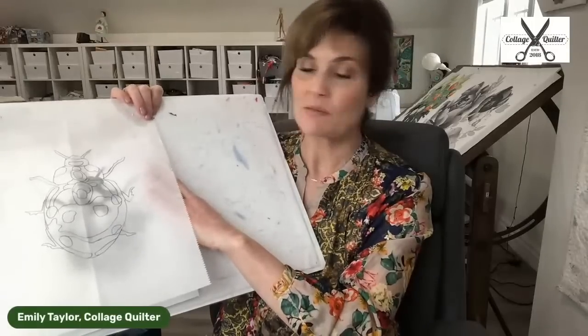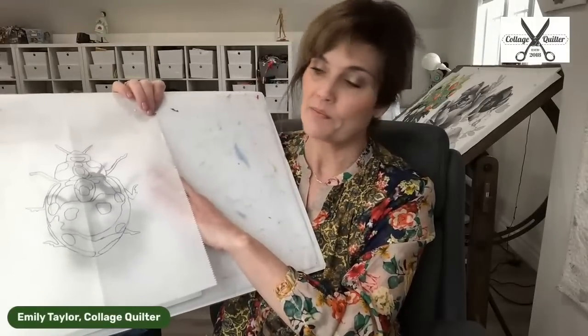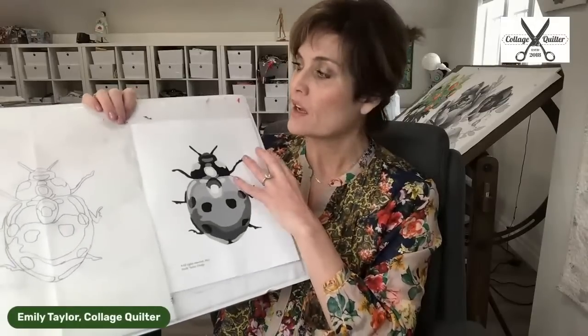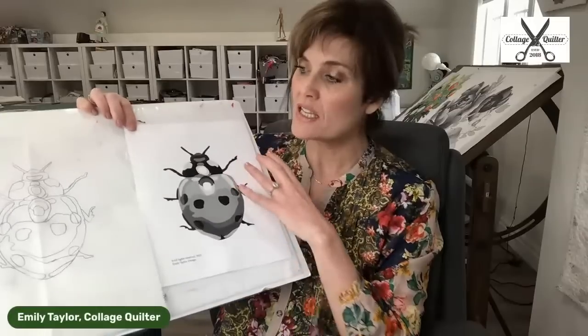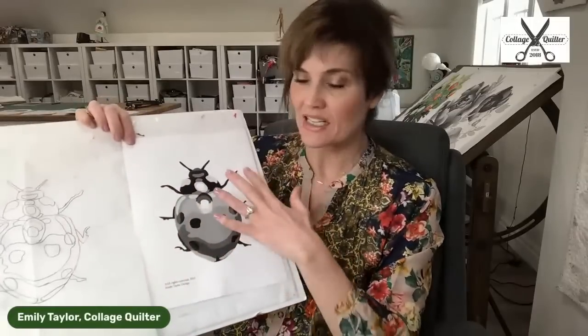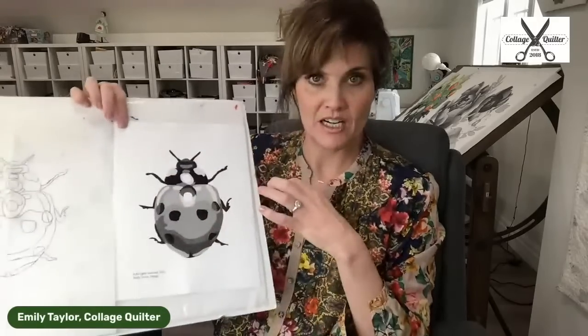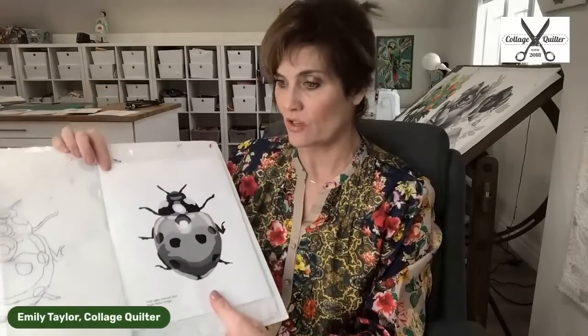I did mine on my light box so I got all the little details. You can also hang it in a light window. Once I've got that all traced, I like to have the gray tone right next to it so that I can see it really well. I'm going to pin this next door.